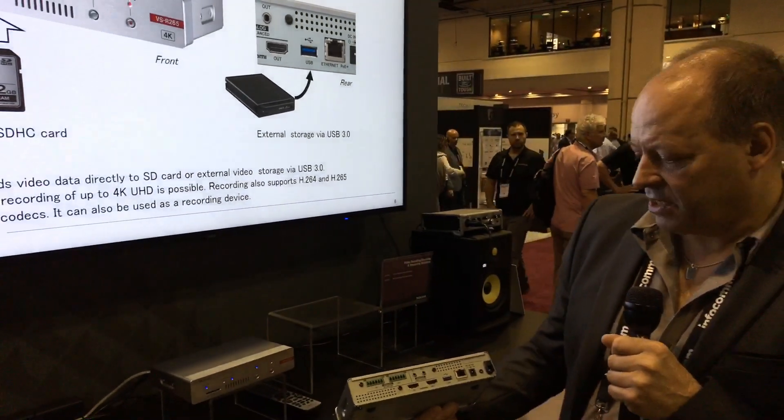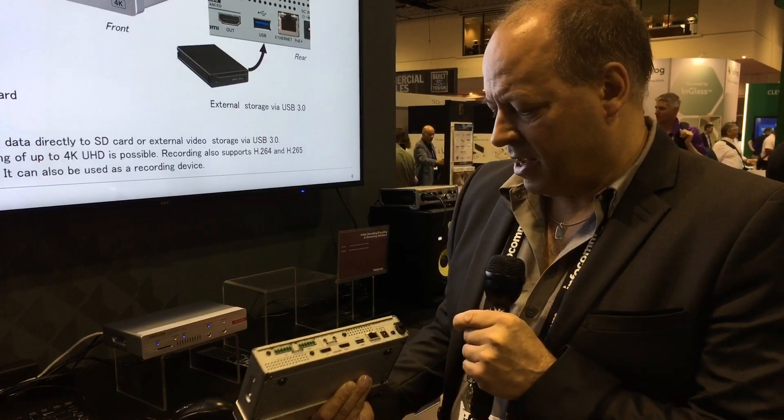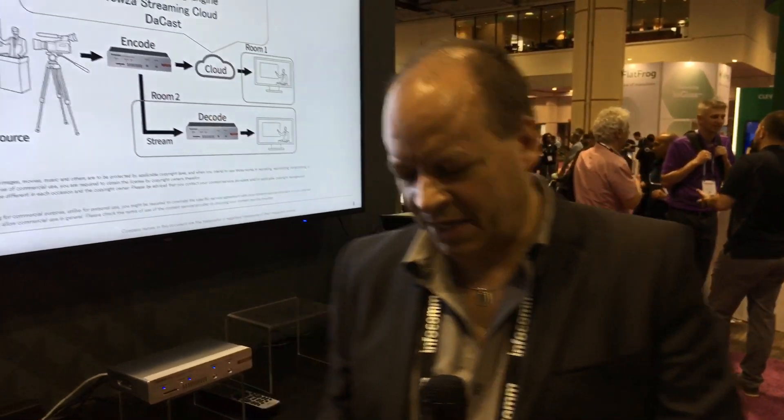Power comes over Ethernet — PoE Plus — or via an external power supply, so you've got some redundancy of power. The audio can also be embedded in the HDMI, so it can embed and de-embed from the balanced and unbalanced audio connections, or use the digital audio that's inside the HDMI.